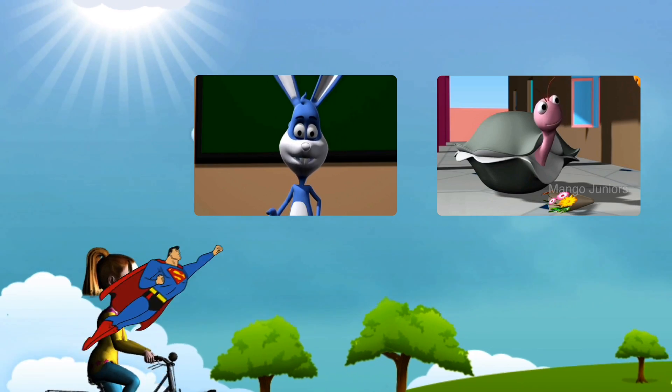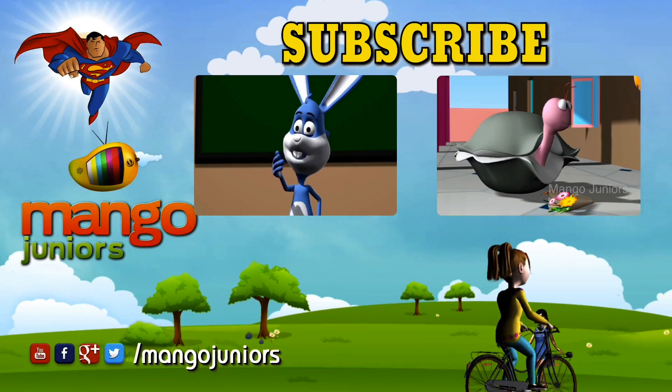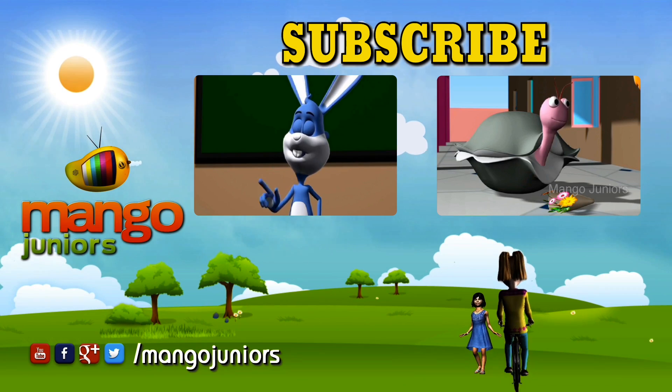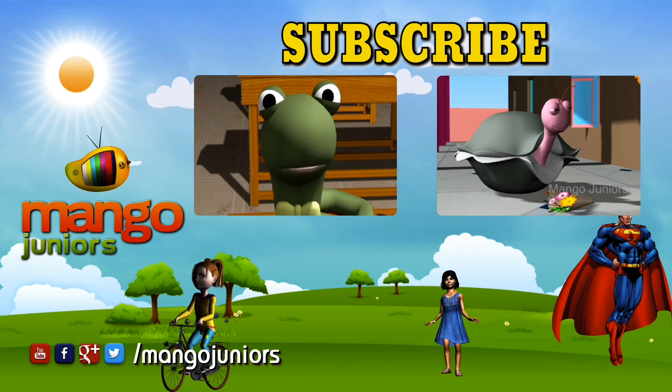These are sunflowers. I picked them myself for my girlfriend as it is her birthday today. She loves sunflowers. They are also her favourite colour, yellow.